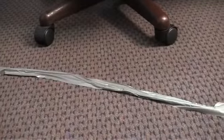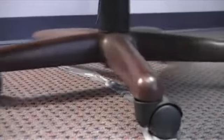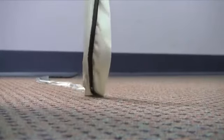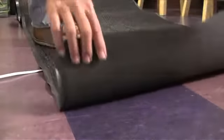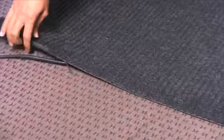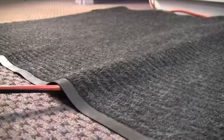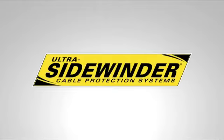Some people use tape to secure cables to the floor, but this looks unprofessional, does not protect the cables from damage, and often permanently damages the floor by leaving a sticky residue that gathers dirt and grime. Covering cables with a rug or mat, while hiding the cables, can still look unsightly, does not fully protect the cables, and may create a dangerous fire hazard. Even covered with a mat, the cables can still remain a trip hazard. The Ultra Sidewinder Cable Protection System solves these problems.